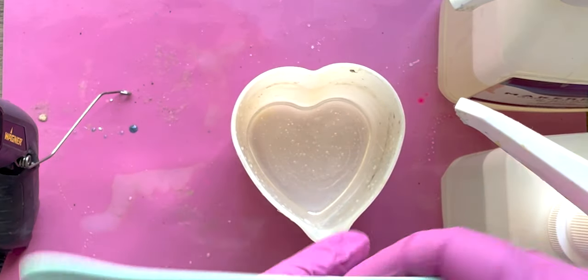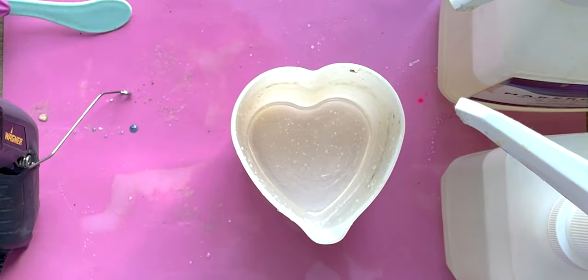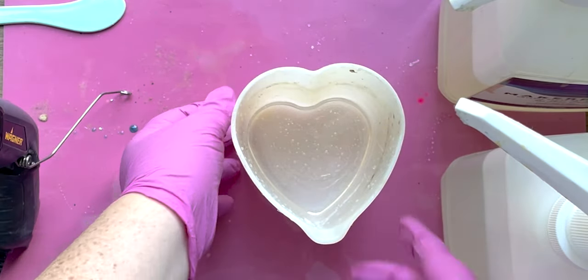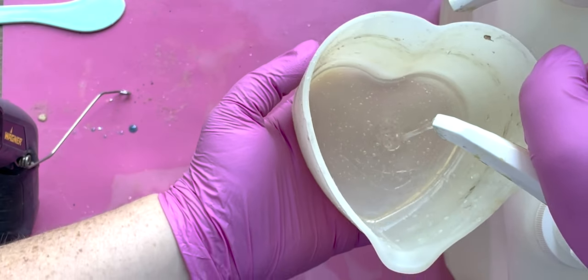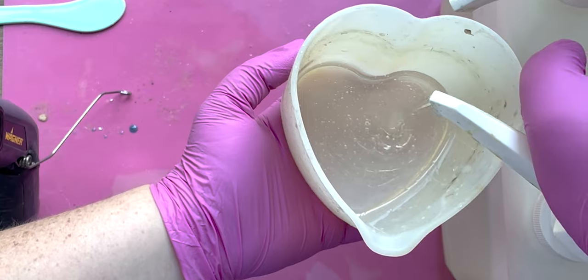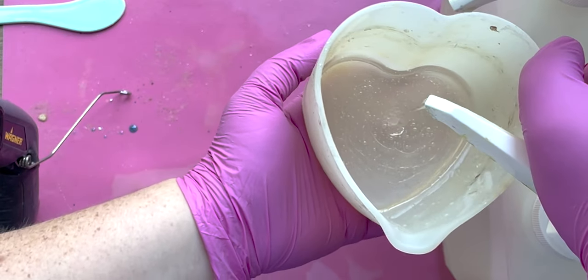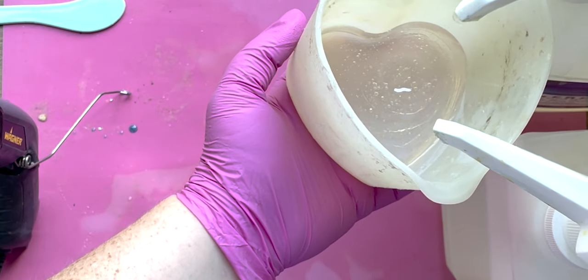Go ahead and mix it. You'll mix for three minutes, stirring evenly, scraping the bottoms and the sides. I am working on several projects, so I'm going to go ahead and keep going and will be back in a second once this is all mixed up.